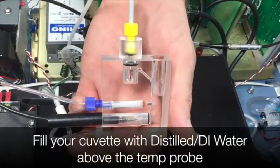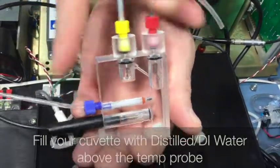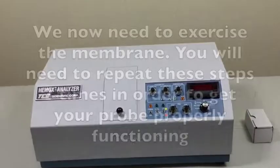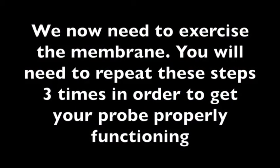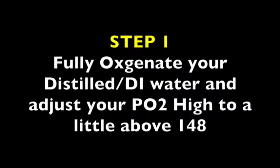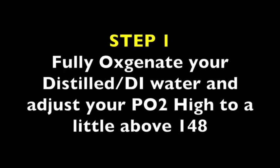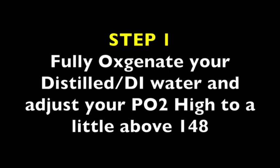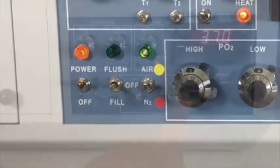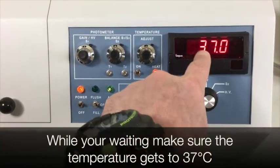Fill your cuvette with distilled water above the temperature probe. Put the cuvette back in the Hemox. Close lid. We now need to exercise the membrane. You will need to repeat these steps three times in order to get your probe to function properly. Step 1: fully oxygenate your distilled or DI water and adjust your PO2 high to a little above 148. Switch to air and oxygenate for 20 minutes. While you are waiting, make sure the temperature gets to 37 degrees Celsius.